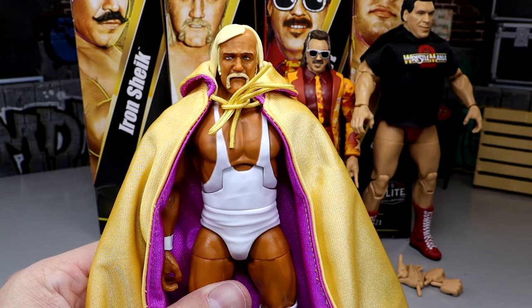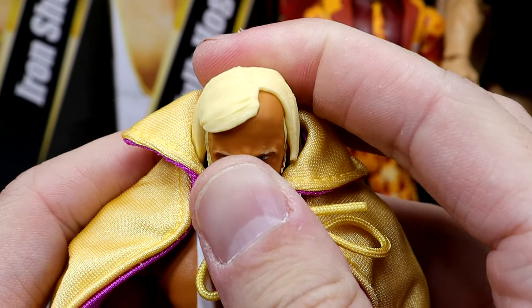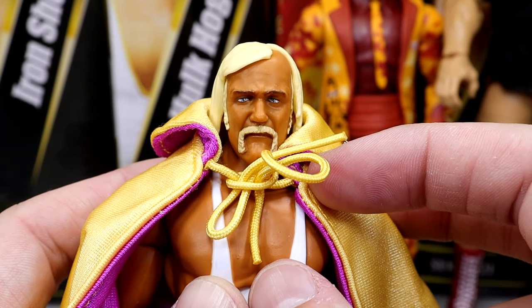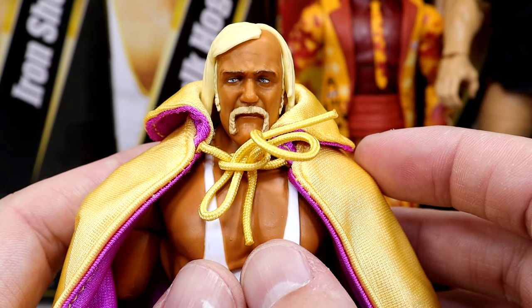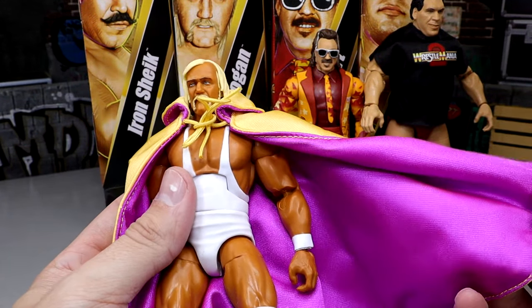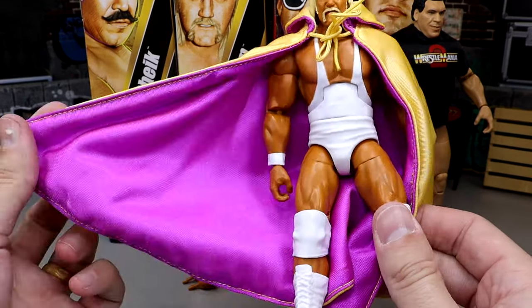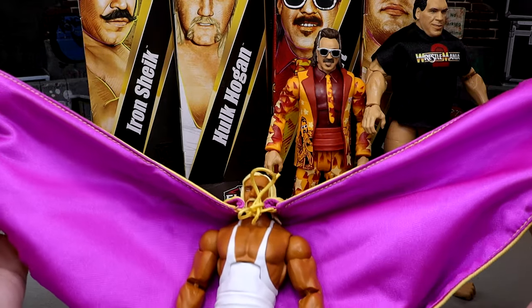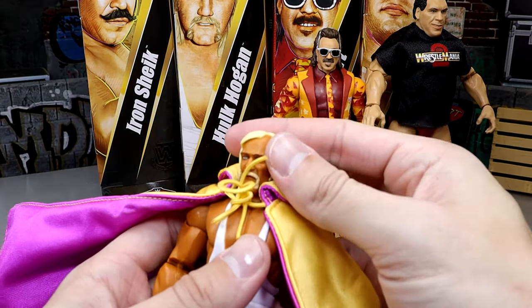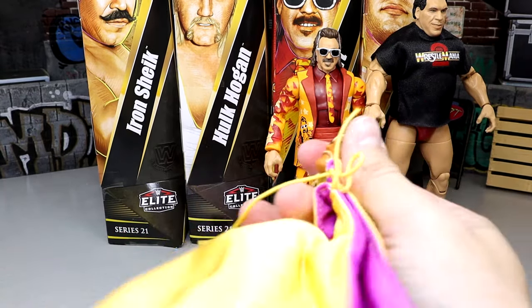Next up is our Hulk Hogan figure. Really like this new head sculpt — this is a really nice looking head sculpt. This is a younger Hogan, so he's not missing as much hair, he's got a little bit more on the top. A very cool version of Hogan to give us. Didn't expect them to give us this. But his cape right here is utterly ridiculous — it has this purple silk going on with the gold over the top, it looks fantastic. And it's massive. This man could freaking save Gotham City in this cape.